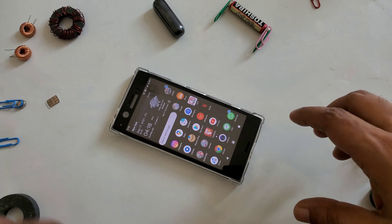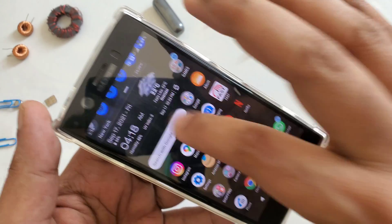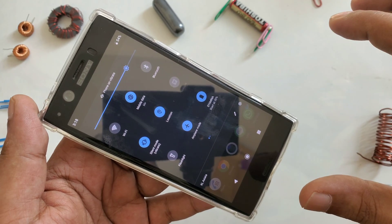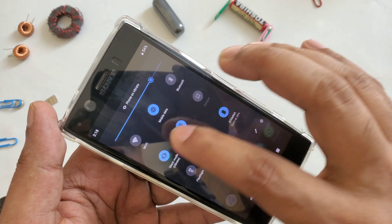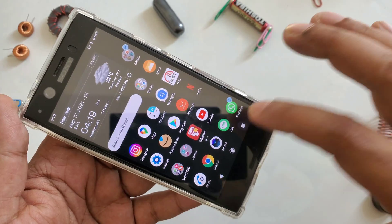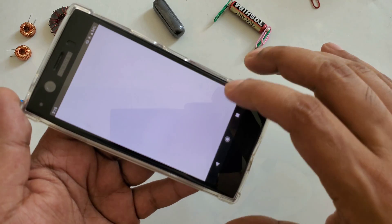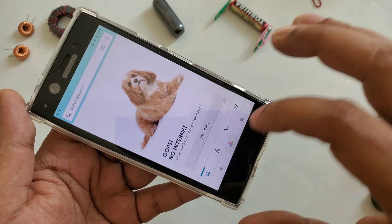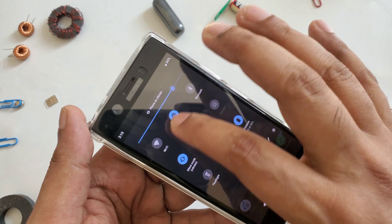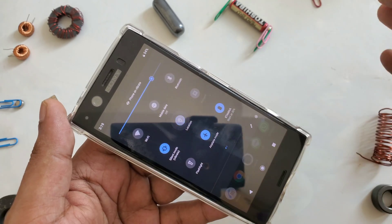Hi everyone, with another video. Here you can see everything is turned on - data, Wi-Fi. I'm going to close everything in just one button: airplane mode. You can see there's a SIM card inside, Wi-Fi is closed, data closed. Even though mobile data shows as turned on, nothing is going to work.